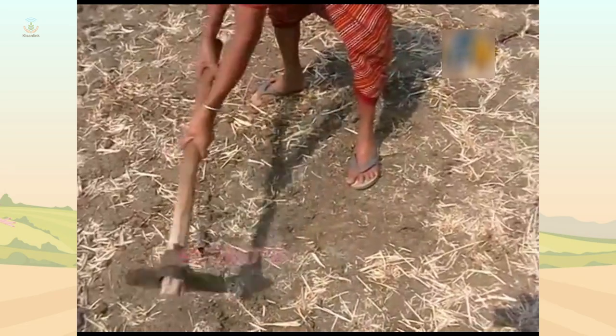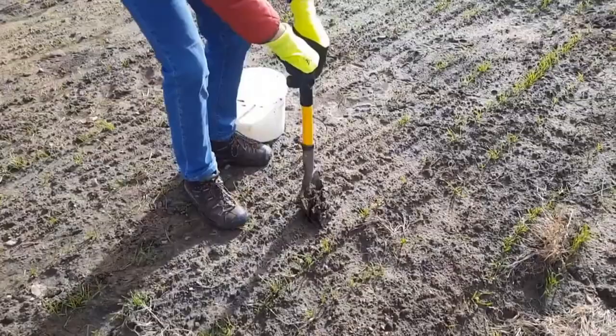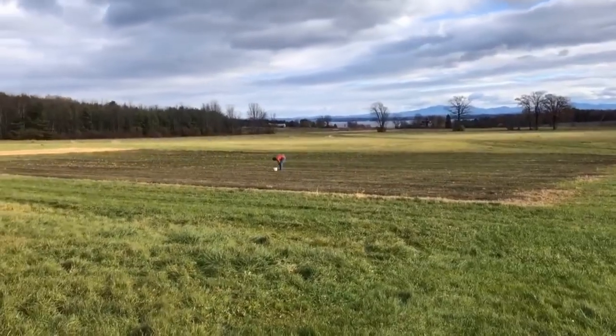Step 2: Remove the surface layer of leaves, twigs and loose soil. Step 3: Drive the auger to a plough depth of 15 cm and draw the soil sample.